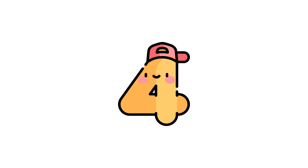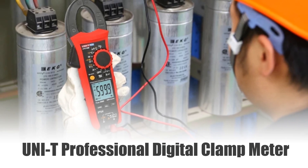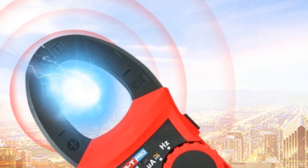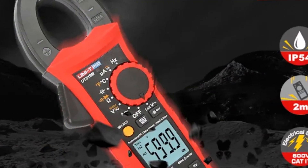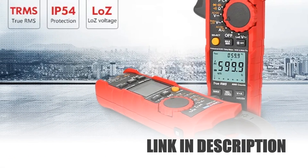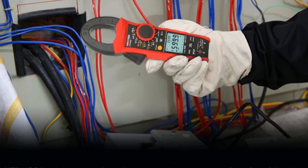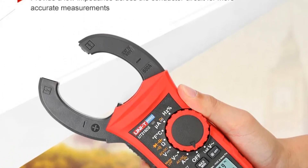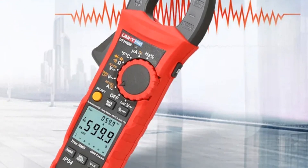Number 4: Uni-T Professional Digital Clamp Meter. The Uni-T Professional Digital Clamp Meter UT219 series offers top-tier functionality for electrical measurements. With a 1,000 VAC-DC range and true RMS capabilities, it ensures accurate readings for various currents. Its auto-power-off feature conserves energy, enhancing longevity. The meter's advanced capabilities include three-phase motor sequence testing and in-rush current measurement, catering to diverse industrial needs. Engineered for precision and reliability, this clamp meter stands as a valuable asset for electricians and professionals requiring comprehensive testing capabilities in a single, efficient device.